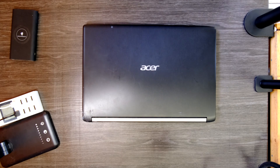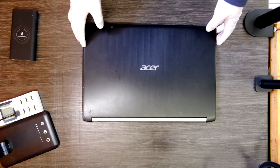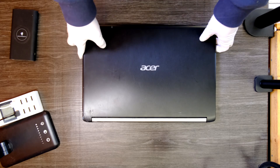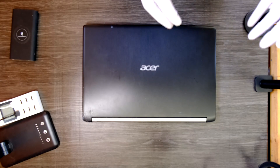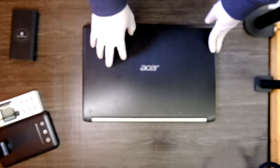Hi YouTube, we have Acer Aspire A515 laptop. I'll show you how to upgrade RAMs and storage device like hard drive or SSD on this Acer laptop.